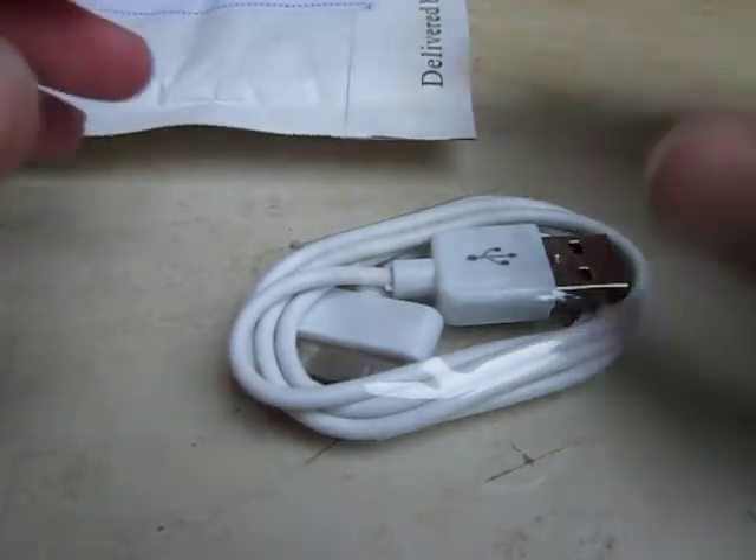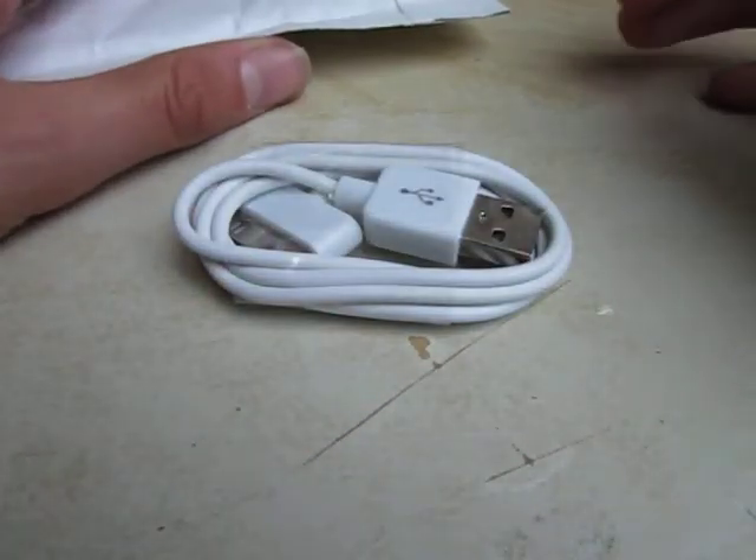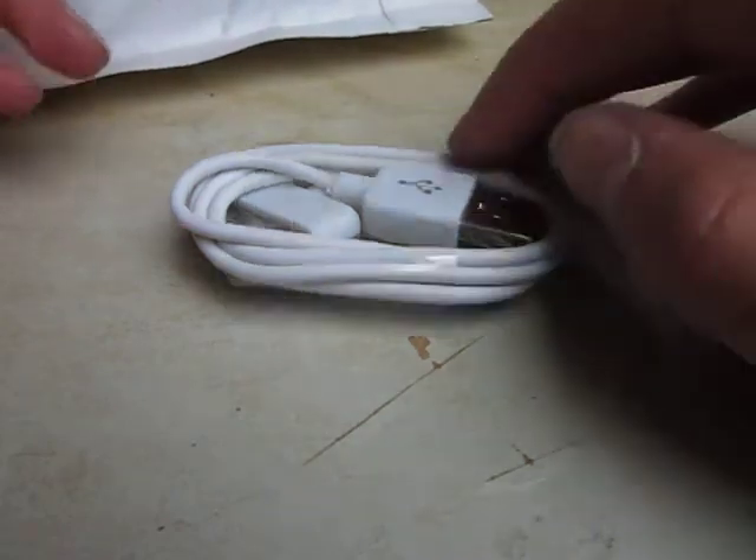So that was the unboxing. I will do a review on this. Thank you for watching this unboxing. Be sure to subscribe, like, comment, rate.